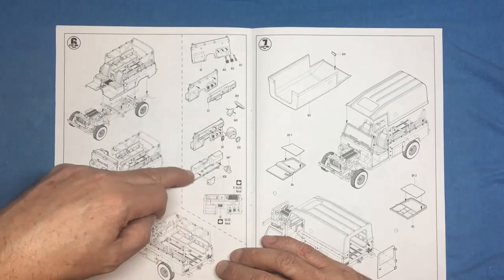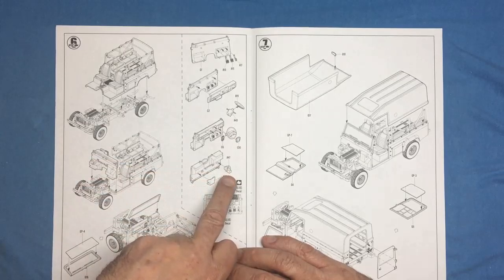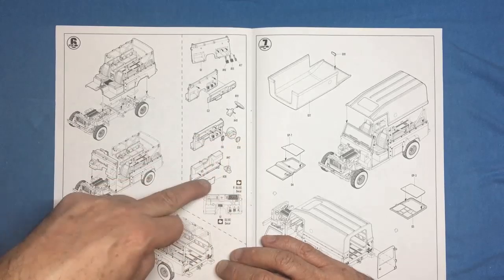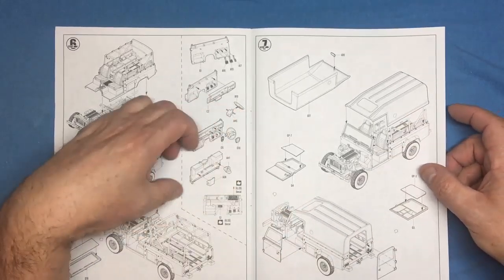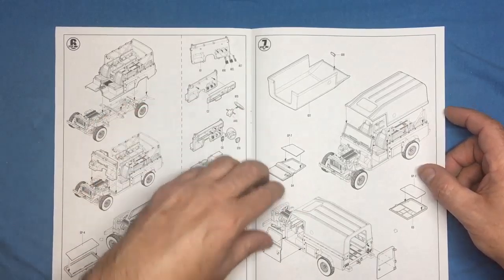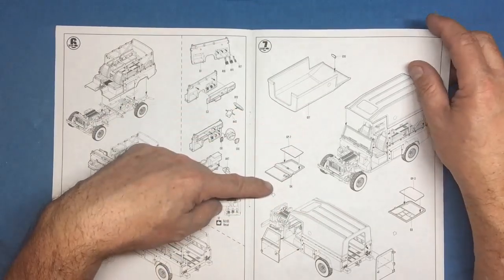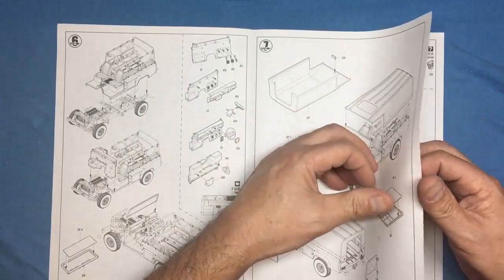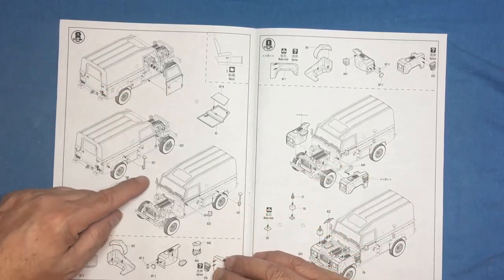Everything goes onto the chassis — bulkheads, windscreen into the windscreen frame. Building up the bulkhead on the internal side: we've got pedals, right-hand drive dashboard, steering wheel, instrumentation, and on the other side the brake master cylinder. The bulkhead shown upside down reveals what would have been the heater box. Then the fiberglass one-piece top goes on, and the doors with glazing.